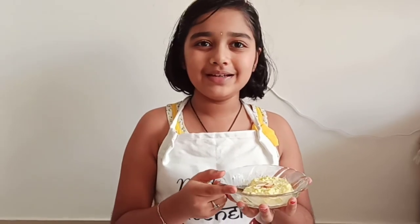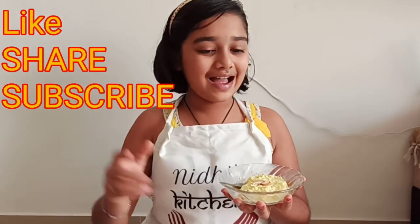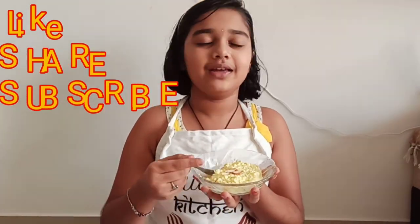It is good guys. Make sure you comment what should be my next video. And please do like, share and subscribe to my channel. Goodbye — I will enjoy my rasmalai. Yummy, bye for now!